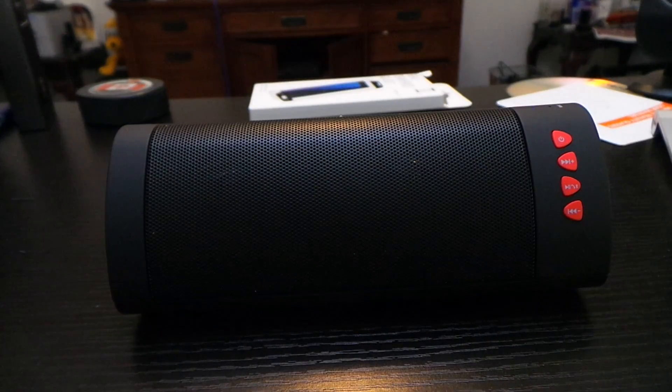Out of all the Bluetooth speakers I've used, this is one of the best ones I've ever used from a third-party company like VINSTAR. I really enjoy it. I did have my favorite one a long time ago — it was an Anker — but this one just blows that one out of the water. The sound quality is amazing, and when you pay $30 for the speaker, you get well worth $30 out of it.